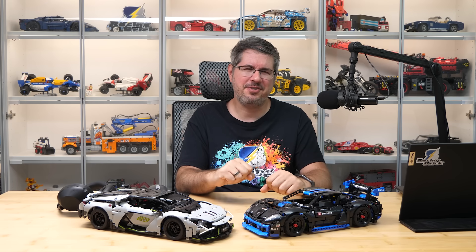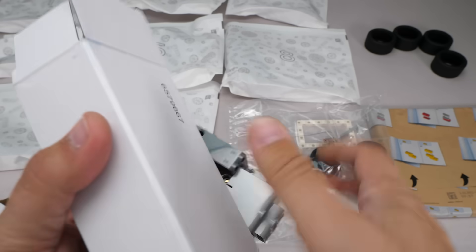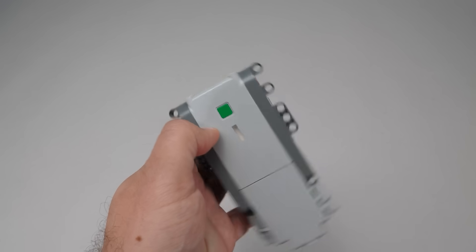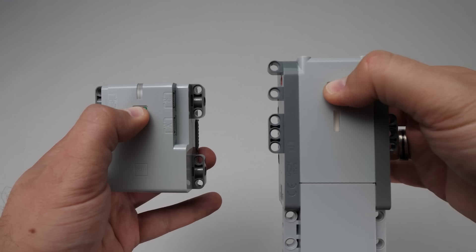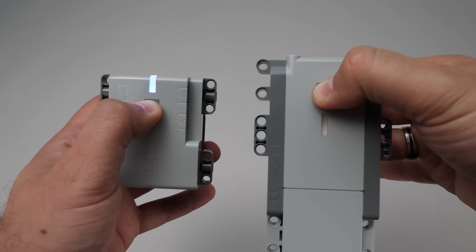So folks, that was the comparison and partial destruction of these two sets — yes, I had to rebuild them for the recording of this video. To sum it up: the changes to the hub and battery add nothing new to the play experience. I'm sure for some reason LEGO was forced to secure the battery better, otherwise they wouldn't have spent a small fortune on a new mold. But it makes me wonder how long this all-in-one hub will stick around, and will we see any new sets in 2026 using the standard Bluetooth Technic hub?